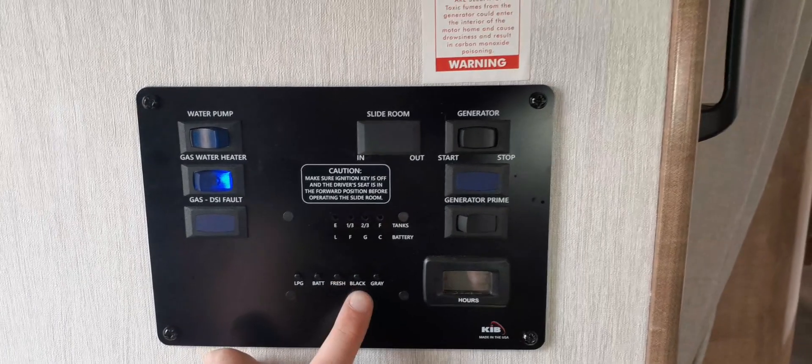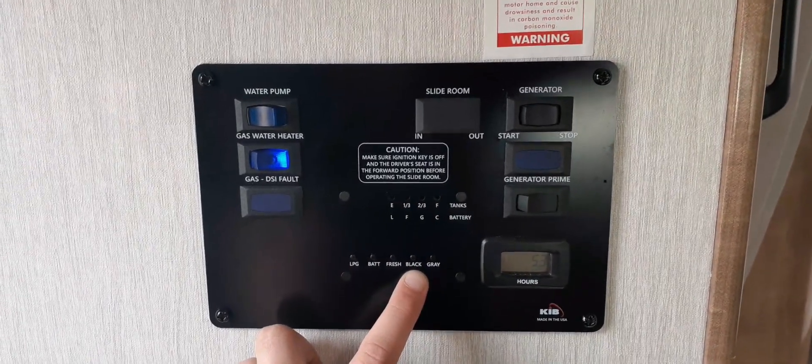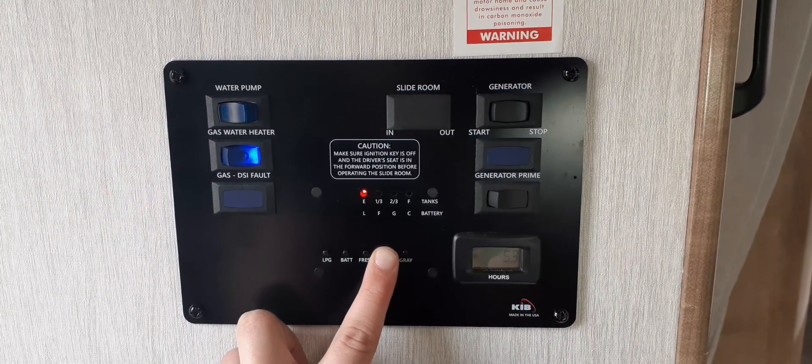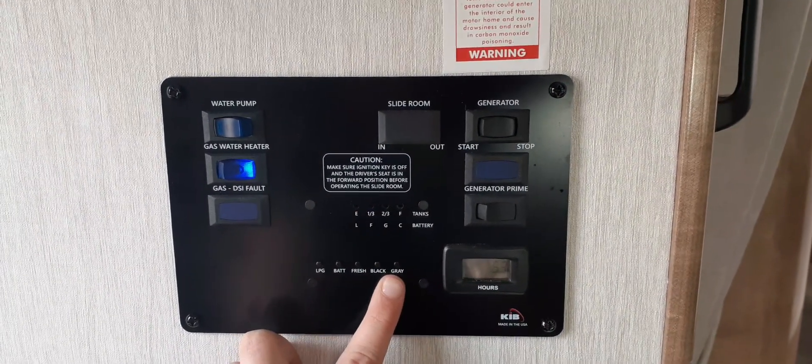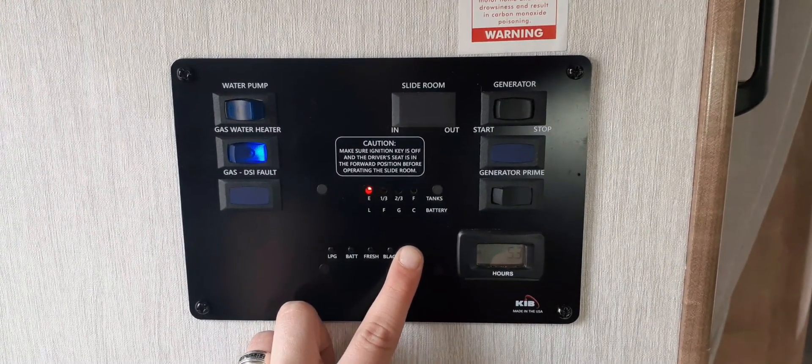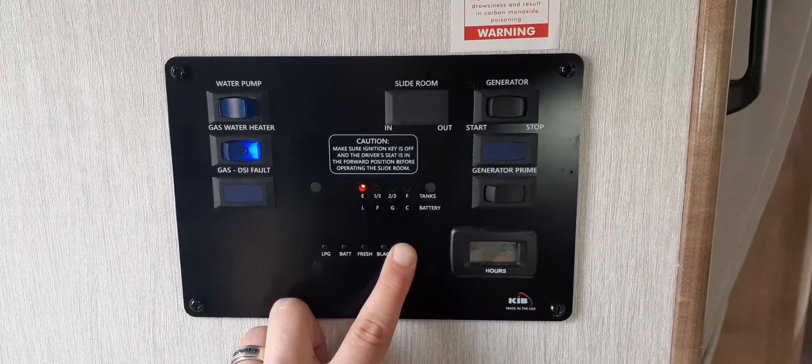Black is the waste water for the toilet. Once that is full, the toilet will back up and the tank will need to be emptied. Gray is the waste water for the sinks and the showers. Once that tank is full, the shower will back up and the tank will need to be emptied.